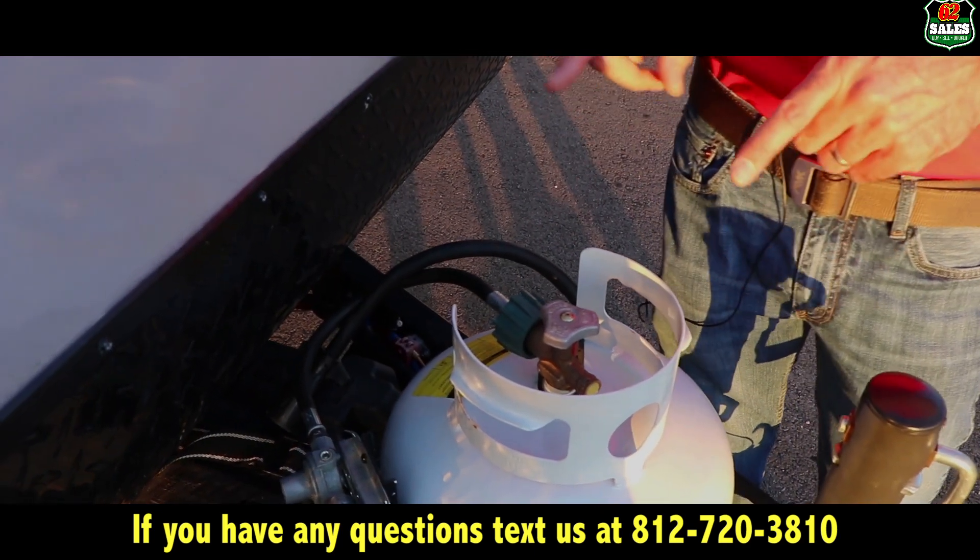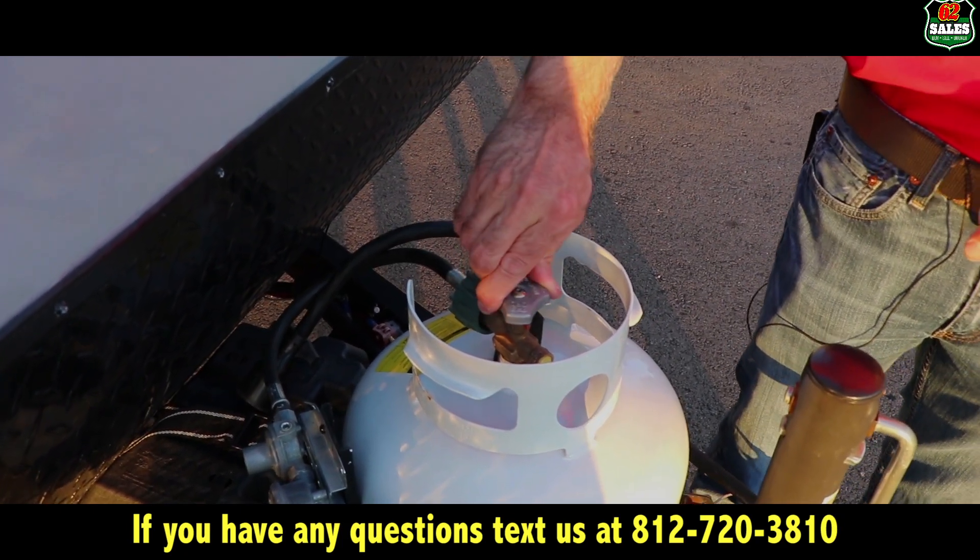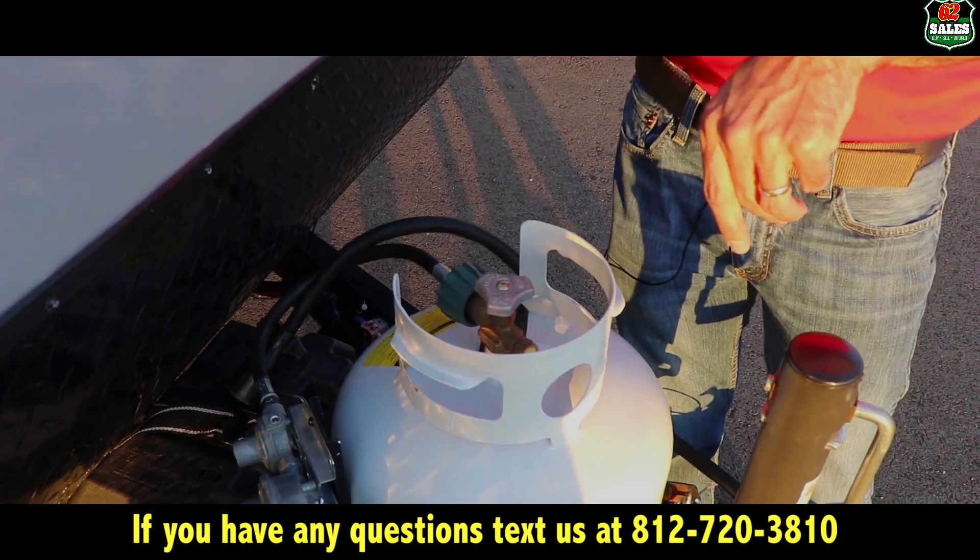If you ever smell gas, you need to turn this valve off completely and give us a call at 62 Sales.